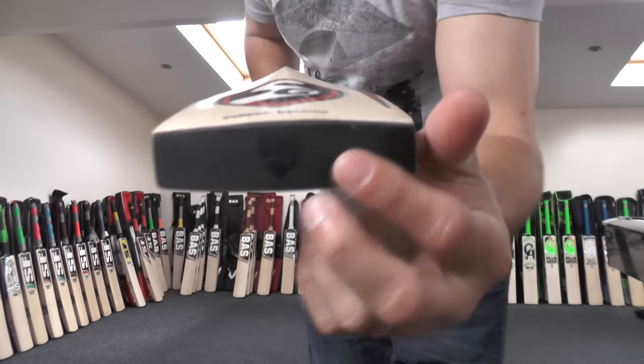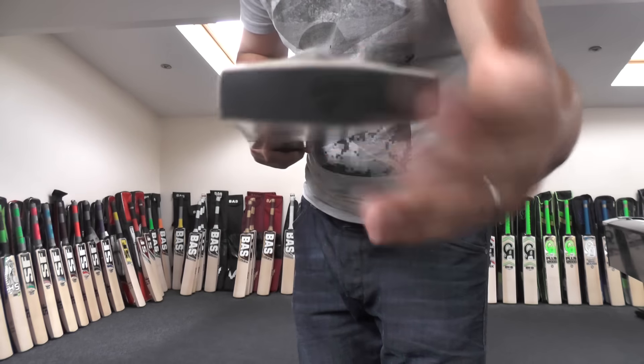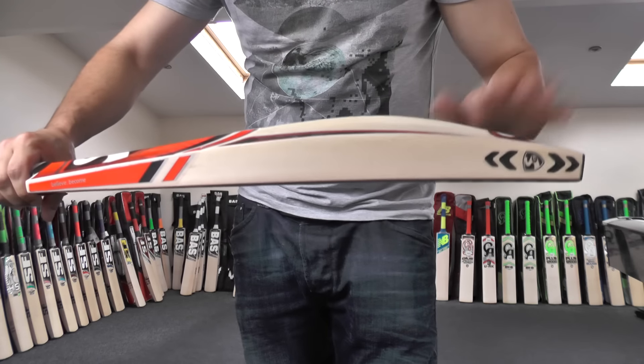You've got the SG branded toe guard as well, and you're getting a nice thick toe, which means you're going to get a nice strong durable toe. So not to worry about hitting the ball low down — you're still going to get plenty of power down low.